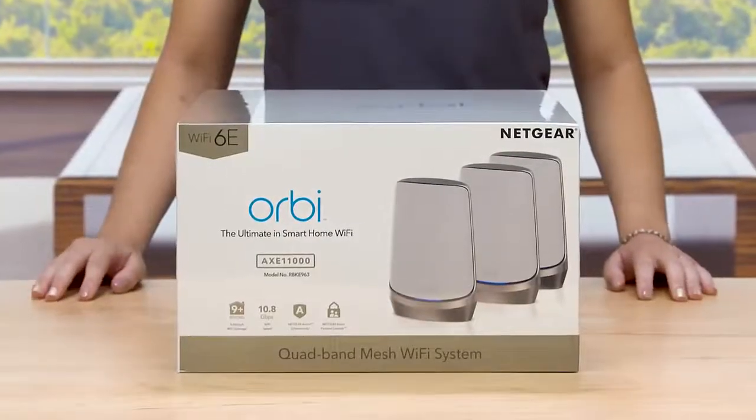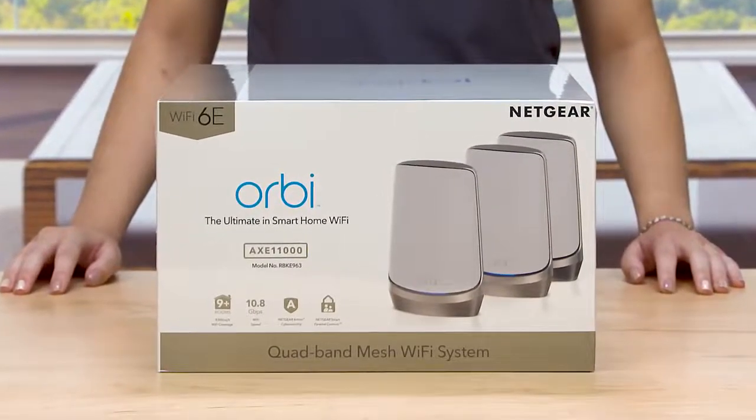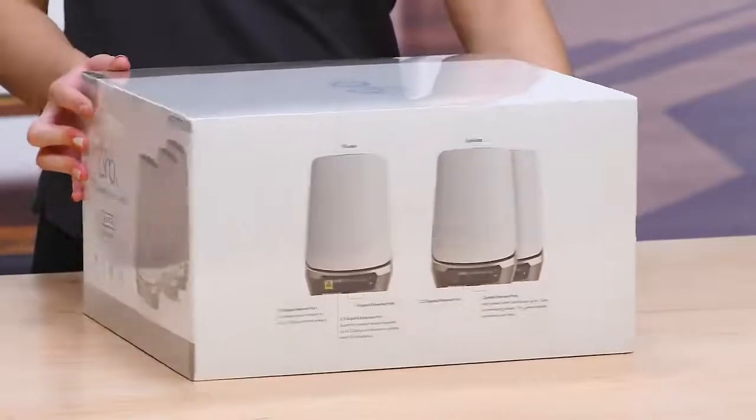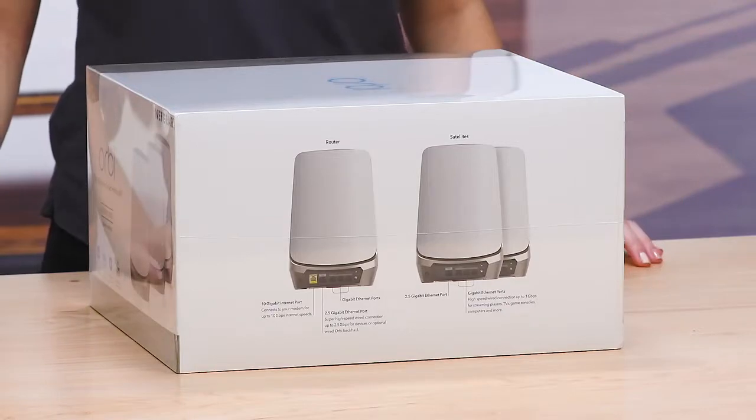The box shows you all of the new and key features of your Orbi Quadband Mesh Wi-Fi 6E system. Listed on the sides of the box are the port descriptions for the router and the satellites of your quadband system.